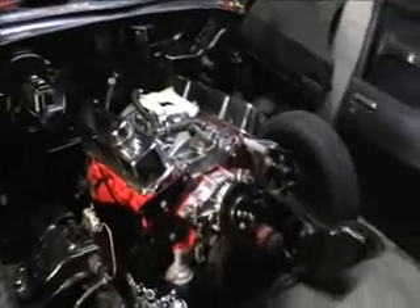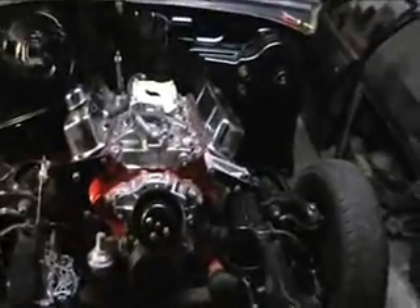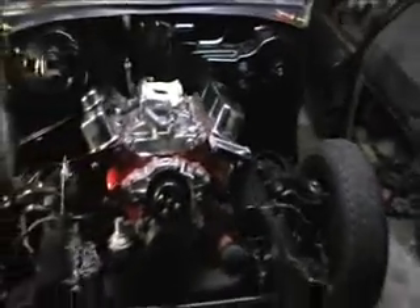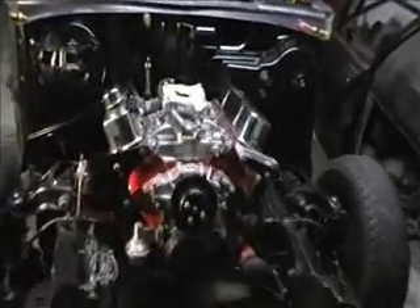It doesn't really show it that nicely in the video, but I quite like the contrast between the red of the block, chrome of the covers, and all the black firewall, which is pretty much what I've been going for. I wanted a nice and bland sort of engine bay area with the engine just popping straight out of it, and I think I'm going to be able to achieve that.